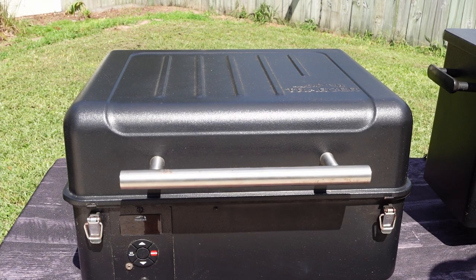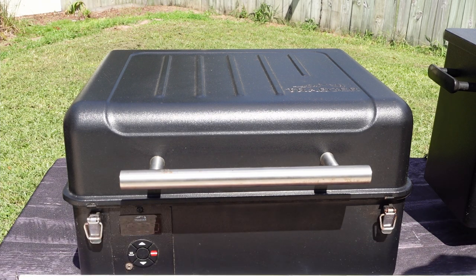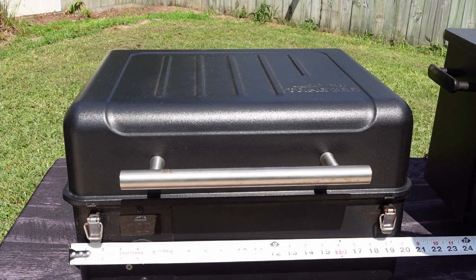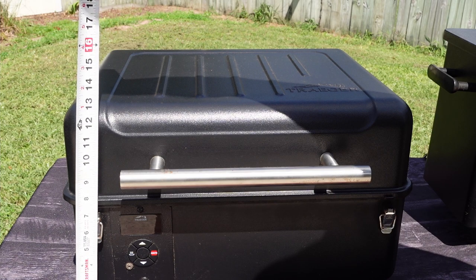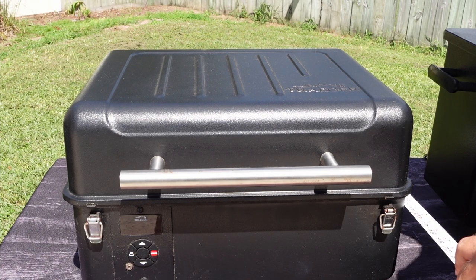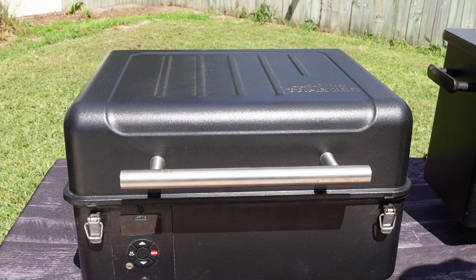To give you some rough measurements of the outside of the Traeger Ranger — for you RV guys, for example, you may be wondering if it's going to fit in your under compartment. The outside of the Traeger Ranger is roughly 20 inches wide by about 12 and a half inches tall, and then about 16 inches deep. So that's the outside dimensions of the Traeger Ranger.